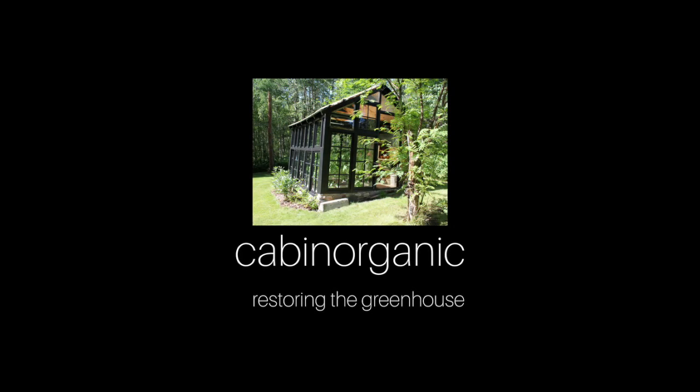Hello and welcome back to Cabin Organic. In today's video we're going to show you how we took a sad and neglected structure and turned it into a beautiful and very productive greenhouse.